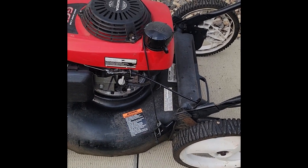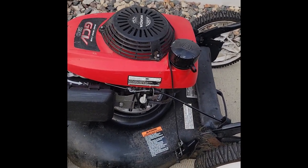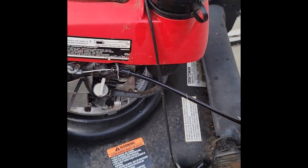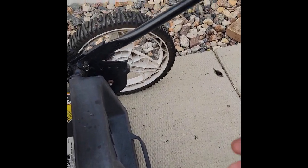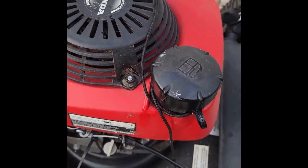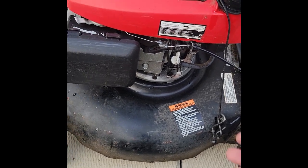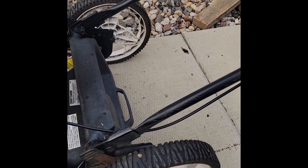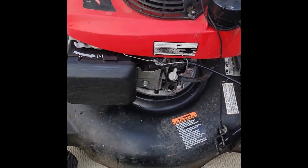At this point you want to disconnect any of the cabling or wires that are hooked between the motor and the handlebars. I've got the pull string disconnected so that when we take the motor off it isn't inhibited by a connection to the body of the lawn mower.